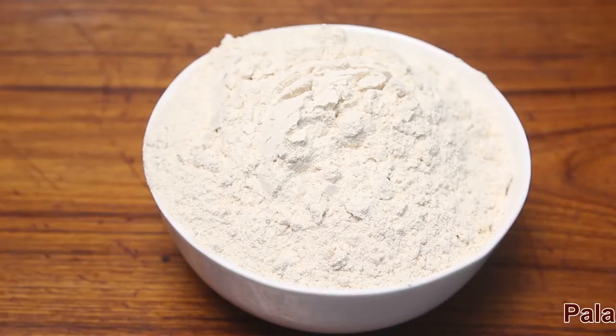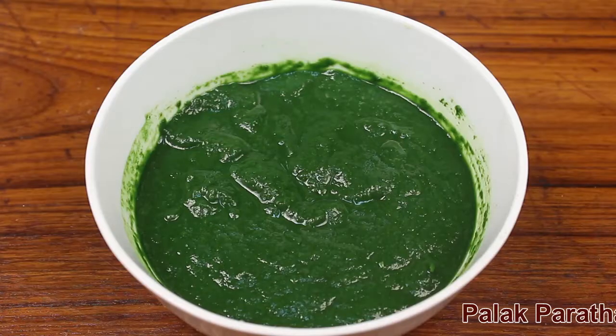Palak Paratha. Ingredients required are whole wheat flour, water, spinach puree, salt.